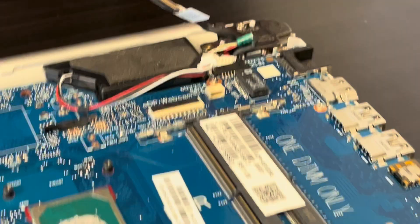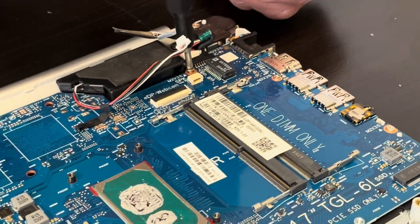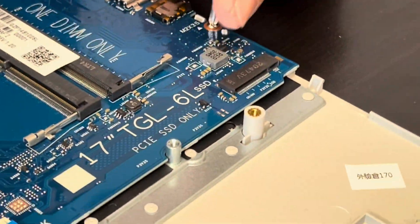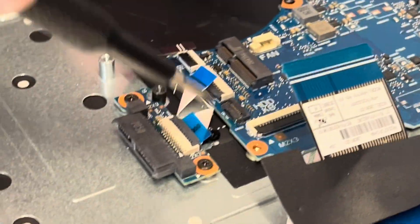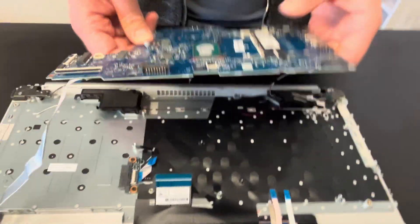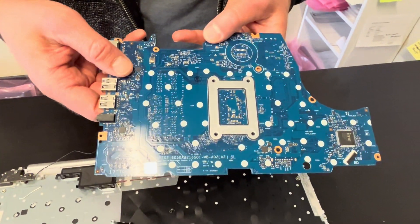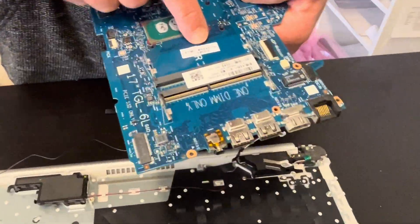Here we have the DC power jack — let's disconnect it. Now we can take out the screws. One more screw above the battery connector. Disconnect the I/O board and that's our motherboard — here we have the part number on both sides.